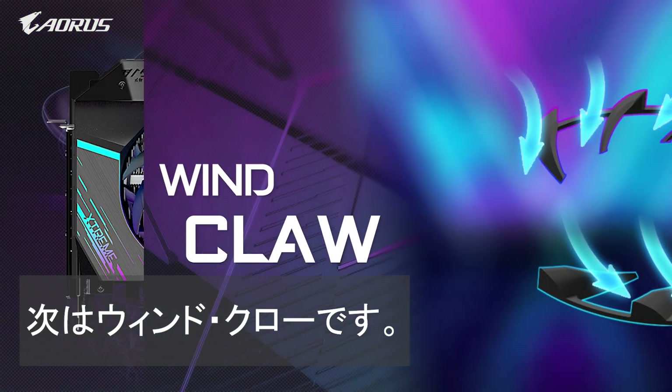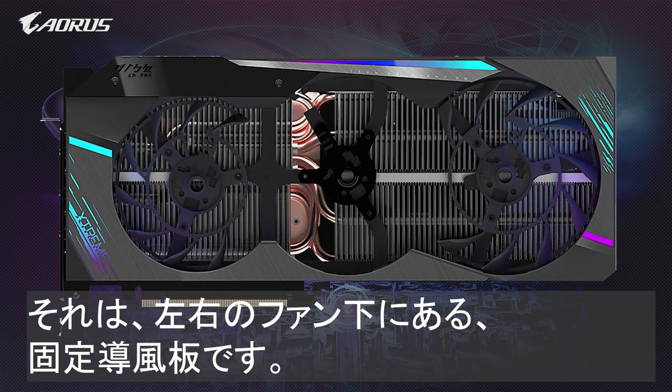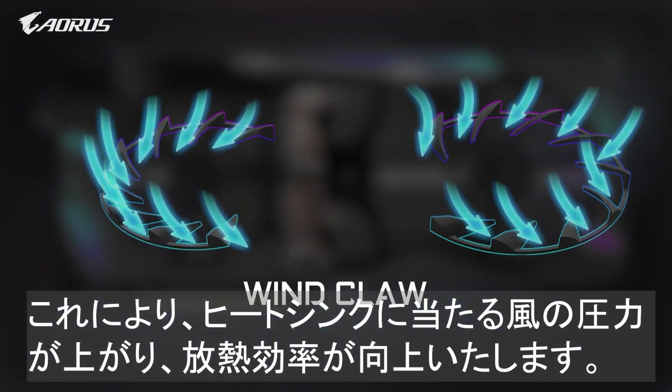Next is the wind claw. It's a stationary fan blade under the left and right fans which channels more air around the fan to the heat sink, increasing both airflow pressure and thermal efficiency.